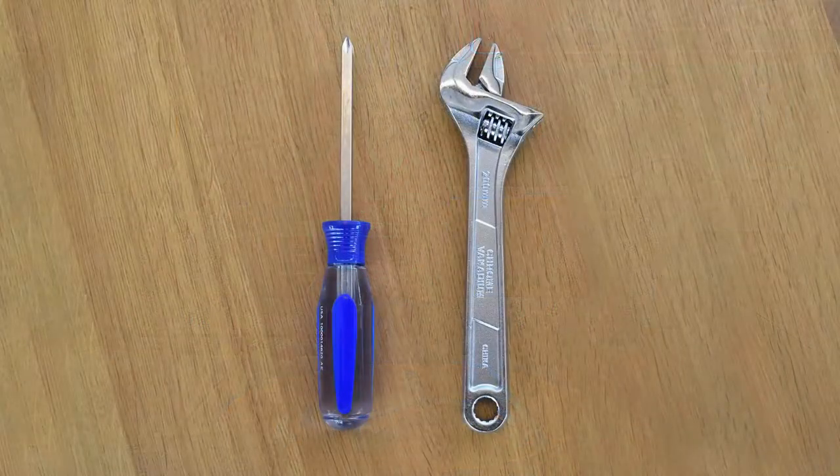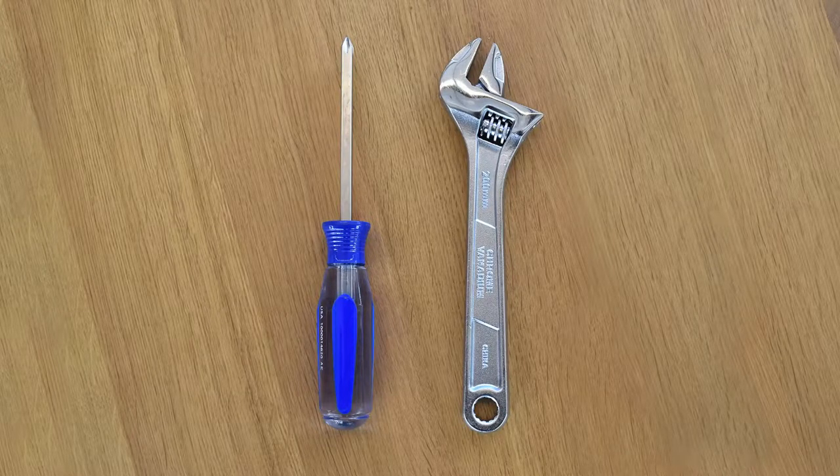Welcome to the instructional video for the parent push handle assembly for our four-in-one push trikes. You will need a Phillips head screwdriver and a wrench for this instructional video.